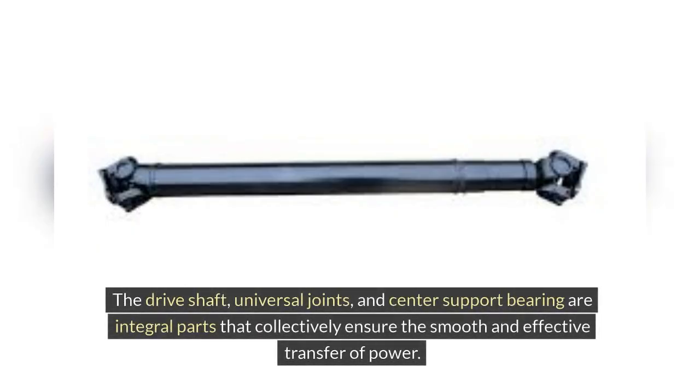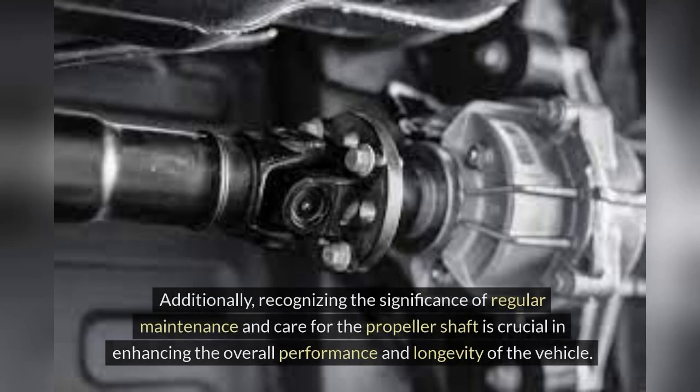and center support bearing are integral parts that collectively ensure the smooth and effective transfer of power. Additionally, recognizing the significance of regular maintenance and care for the propeller shaft is crucial in enhancing the overall performance and longevity of the vehicle.